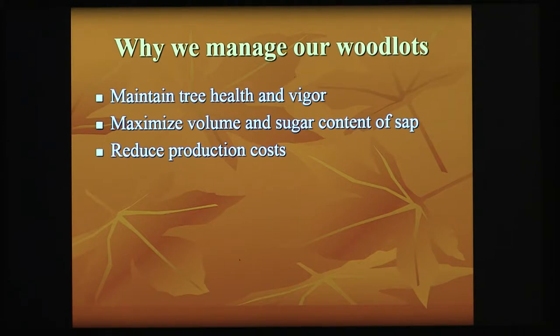So why do we manage our woodlots? First and foremost, we need to keep them healthy. The healthier we keep our trees and the more vigorous those trees are, the more sap you're going to get. We're going to adjust our sap sweetness with that. And really, for overall health, we maximize our volume, total sap content, and we can reduce our production costs.